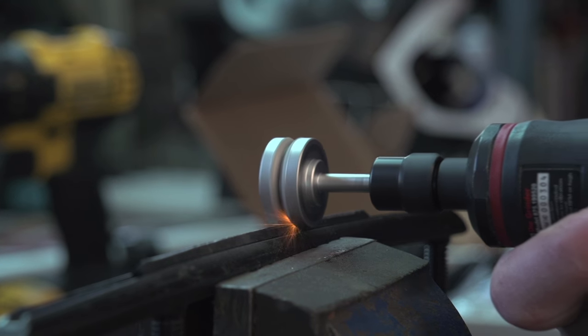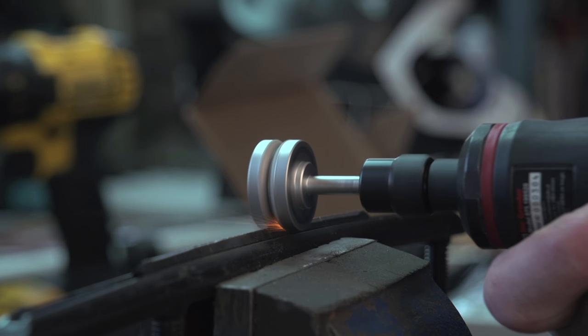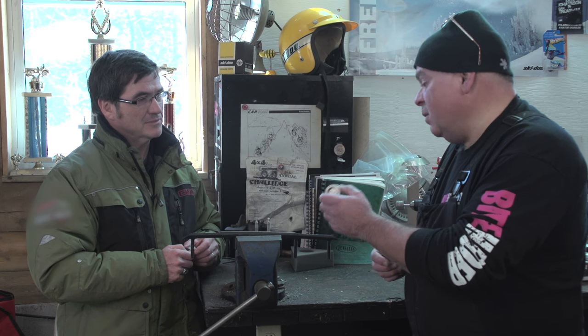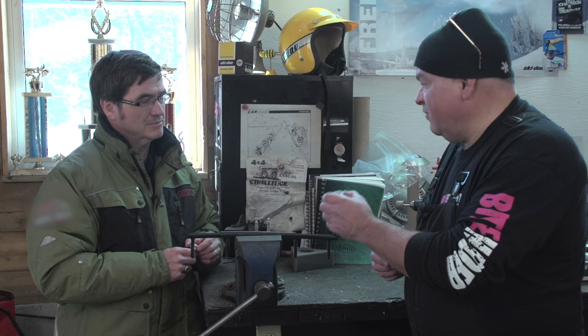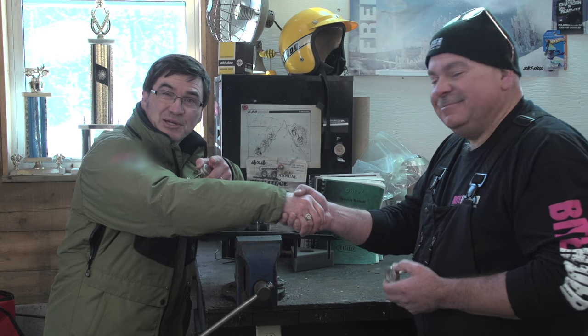Today you've shown us how to increase the performance of our carbides and our studs, and also increase the performance of our dollar. Absolutely — it's a great opportunity to show the consumer how our tools work and let them know how effective they are. Thank you again very much. Stay sharp on the trails.